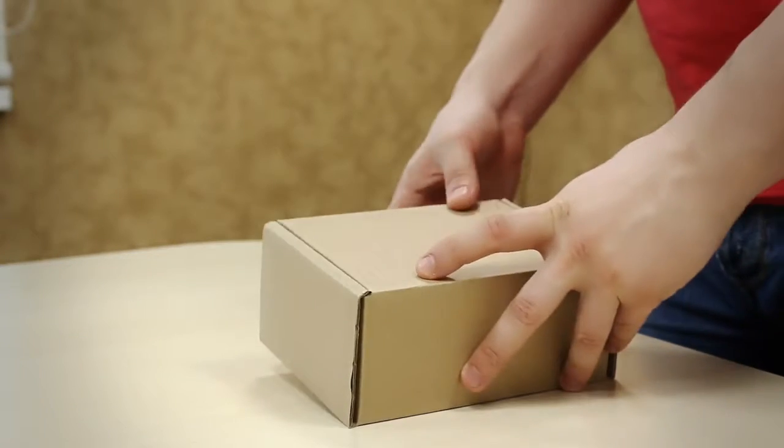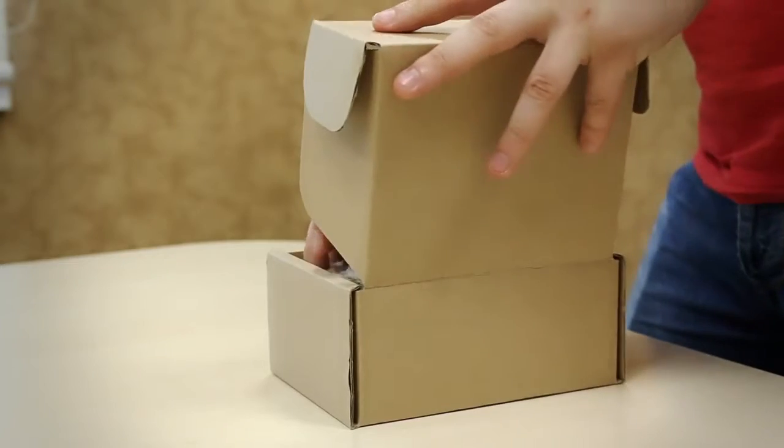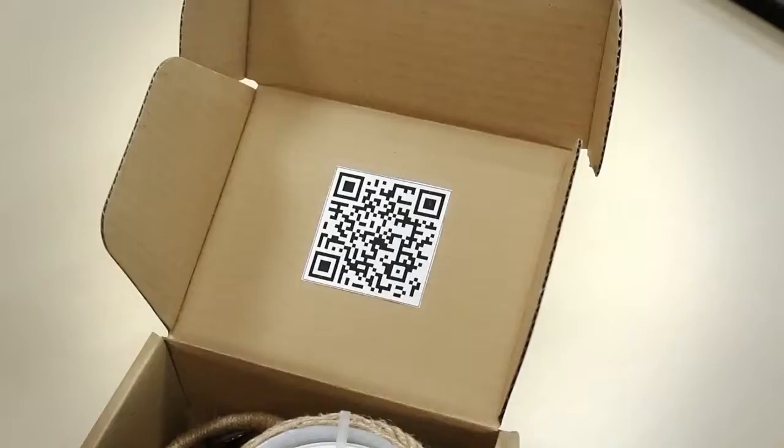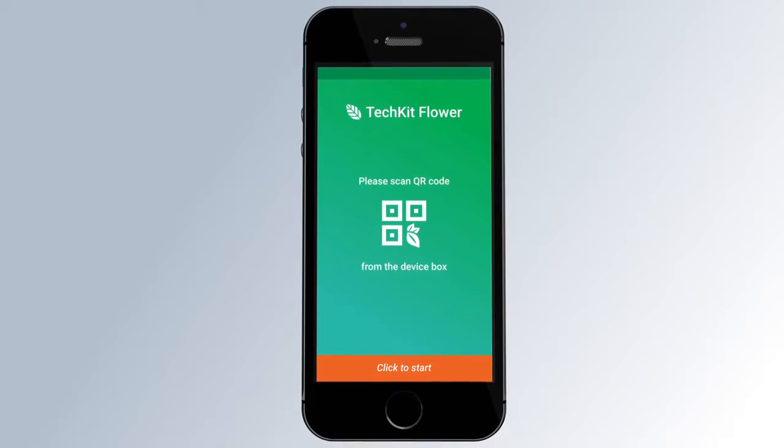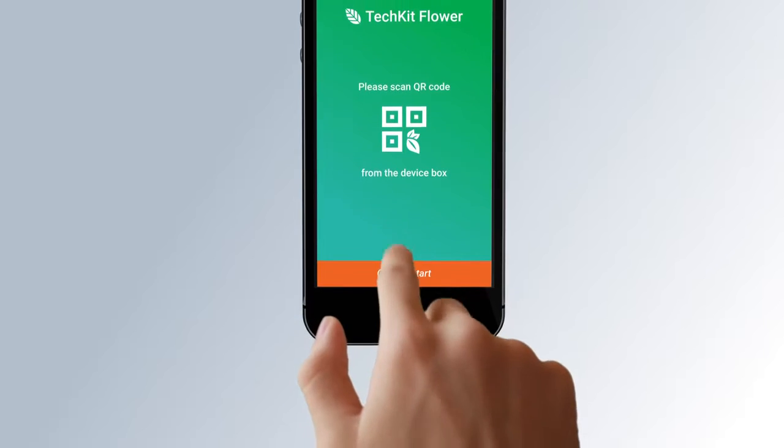We focused on creating a system which is both reliable and easy to use. The TechEat Flower is controlled by the user via a mobile application. All you need is to simply unbox the TechEat Flower from the package, connect it to a container of water, and scan the QR code to download the application from the Google Play or App Store. Or if you already have the app, simply add a new device with the QR code.